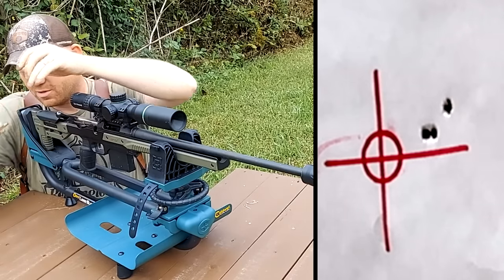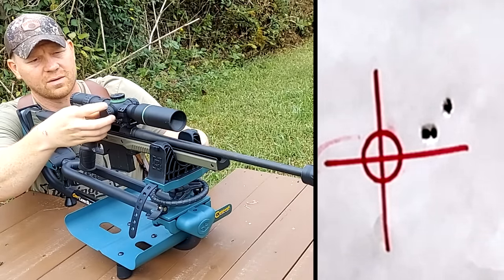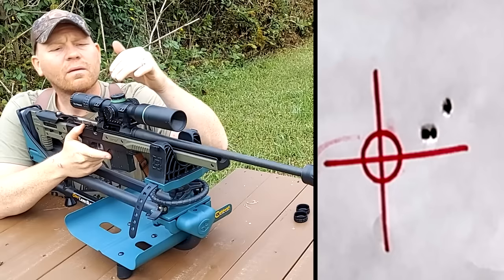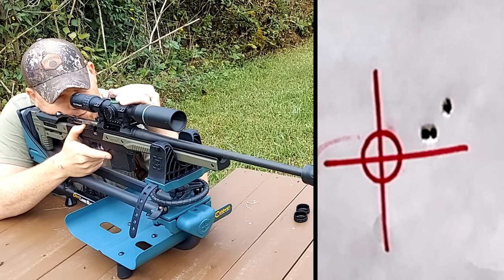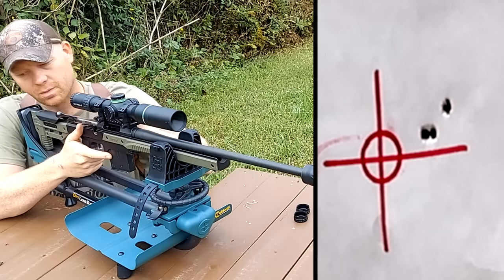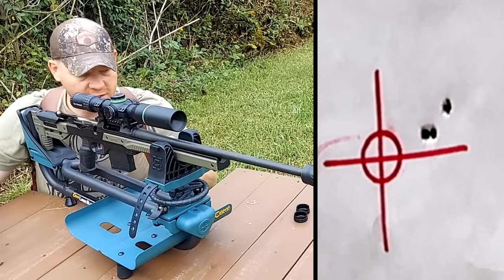Let me do some clicks here and get us more centered on the bullseye. We need to come down — two clicks down. Probably need four or five to the left. Left is turning it that way — five clicks left. Let's try another group here.